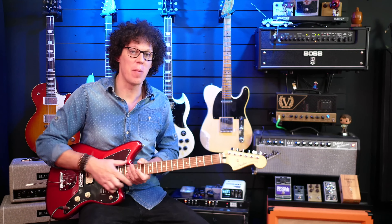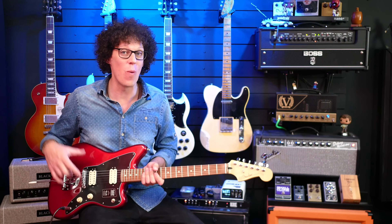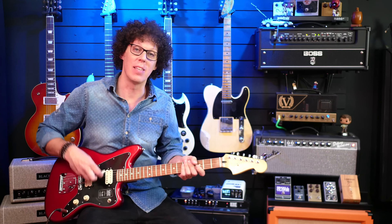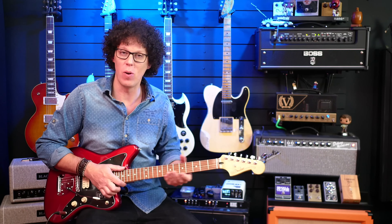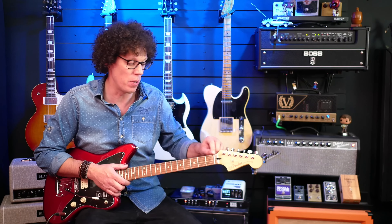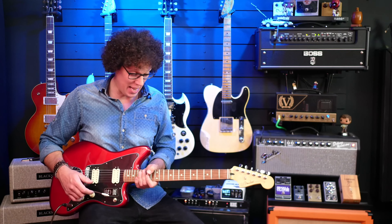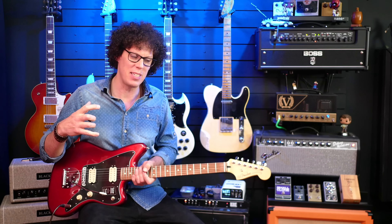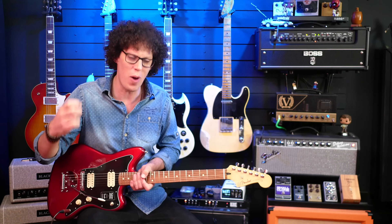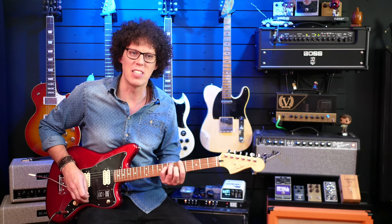I actually had to do a little setup on this guitar before I could record the sound samples because the intonation was way off. And every time I used the trem system, it would go out of tune ever so slightly and it was binding at the nut, so I put a bit of lube in there. Apart from that, the sounds are quite powerful. For a Jazzmaster guitar, the humbuckers are quite high output and it really feels like a loud guitar.